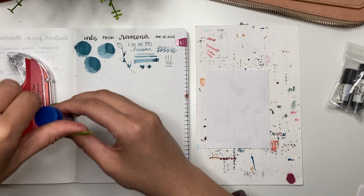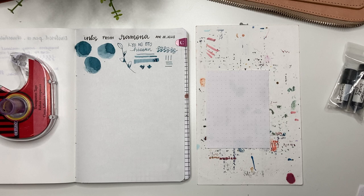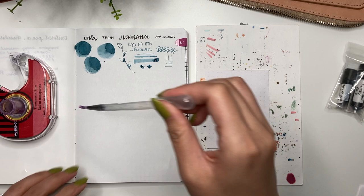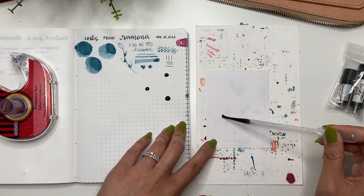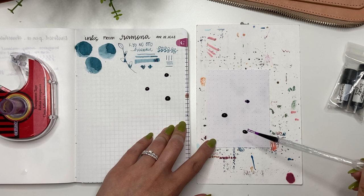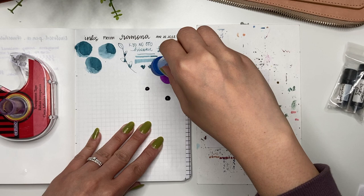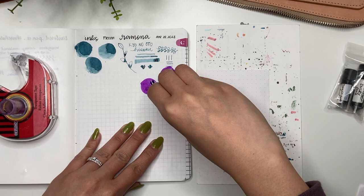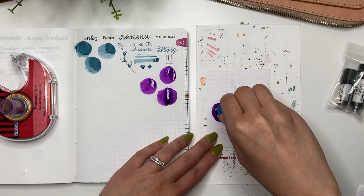Next we have Monteverde Purple Rain, and this is the one that leaked unfortunately — but that's okay. I love doing the little circles with the pipette, though I could certainly use a paintbrush. I feel like I'm wrecking my paintbrushes by doing that, and because it's not watercolor — these are pigments — you're not really doing a great service to your brushes. But this — wow — that is a vibrant purple, and I'm going to compare that to Murasaki Shikibu shortly.